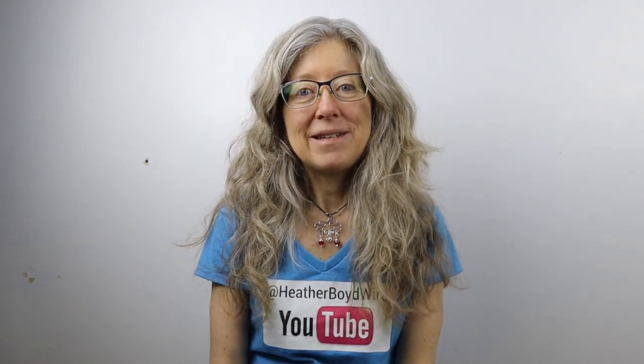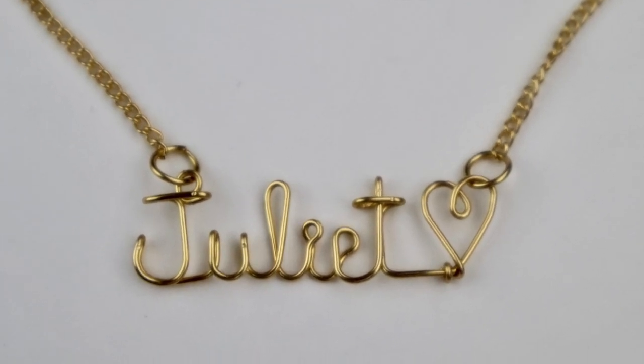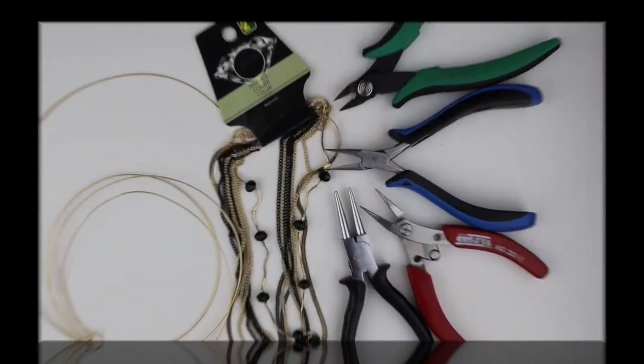Hey there, Heather Boyd Wire here, and today it's Tip Tuesday! I'm going to show you how to add a name pendant to a chain with just a regular chain from the dollar store.